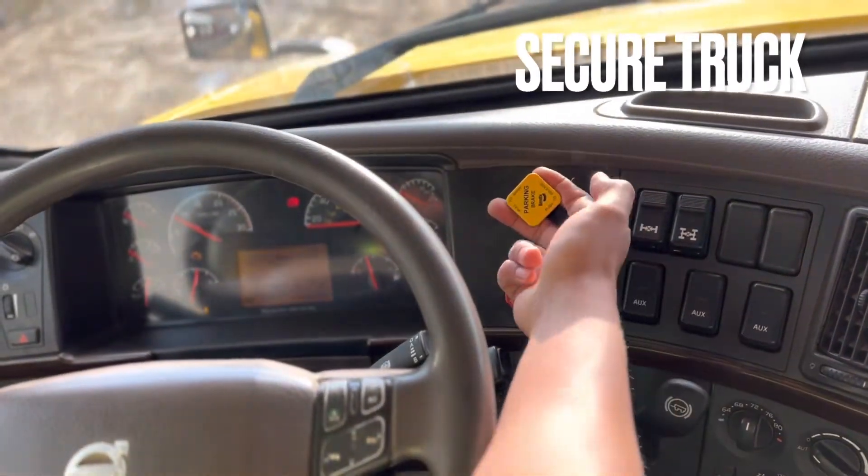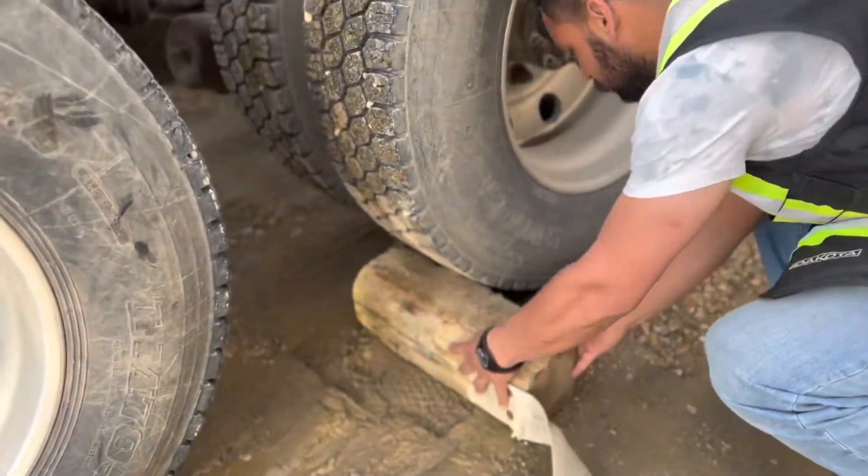Secure the truck by pulling the yellow button out and block the wheels.